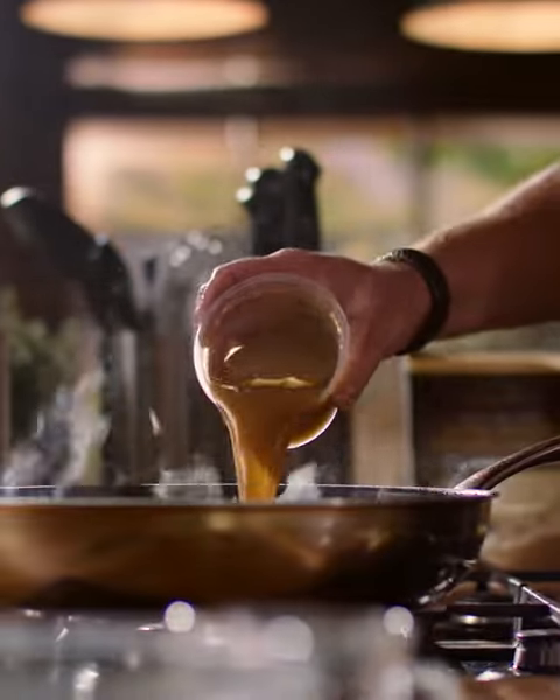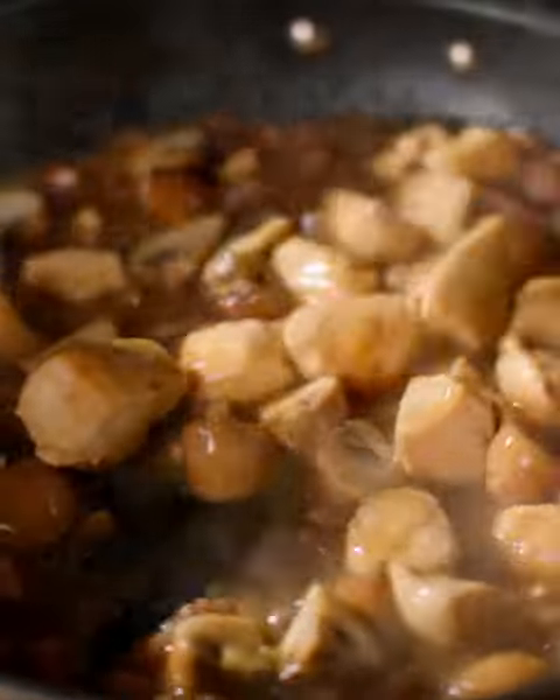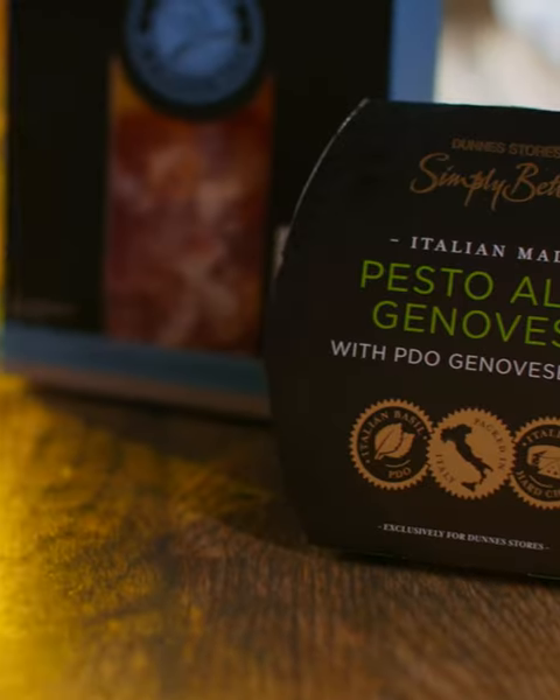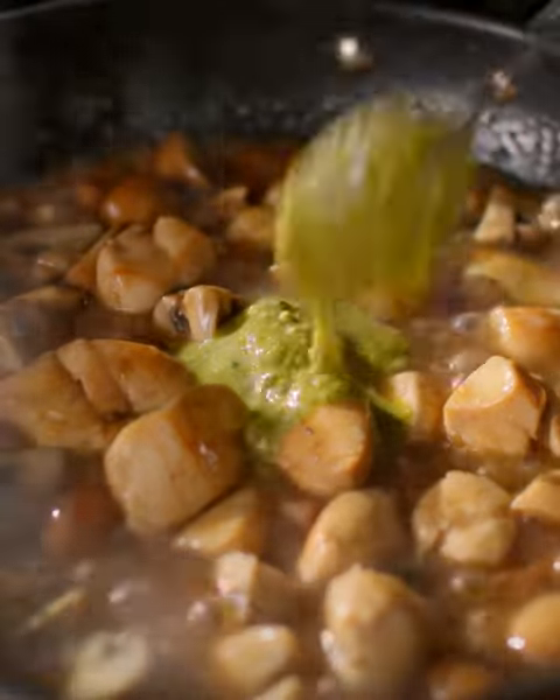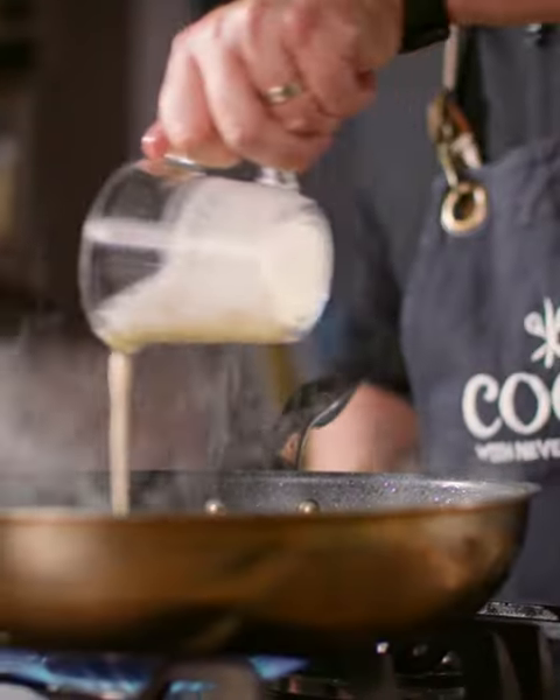We're gonna add in a full tub of the Simply Better poultry gravy, made by Spice of Life in Dunmanway — a great Irish company. Just stir that through, then two spoonfuls of the fresh basil pesto. Two spoonfuls in there, and then some double cream. It's all coming together — it's a one-pan dish and it's so delicious.